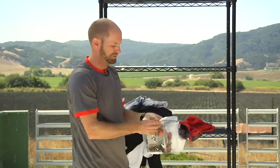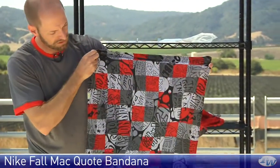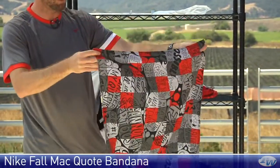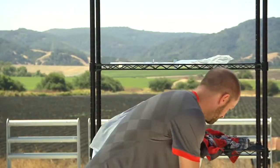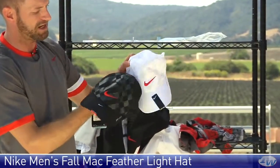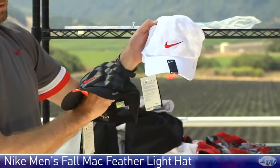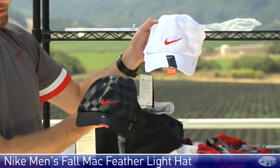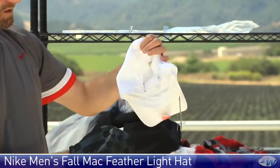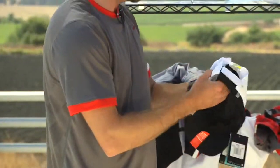And then a couple of items to keep the sun off your head. Here we have a quote bandana with that same quote theme running through the collection — you can wear it as a do-rag or wrap it as a bandana however you please. And then a couple of featherlight hats, super lightweight — available in white with light gray and red, and black with dark gray and red. These have velcro at the back so you can adjust the fit, and feature that Johnny Mac signature at the back.